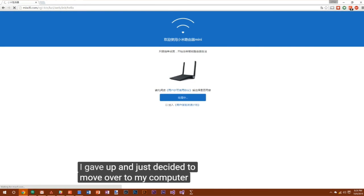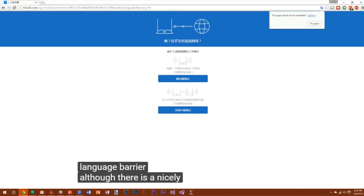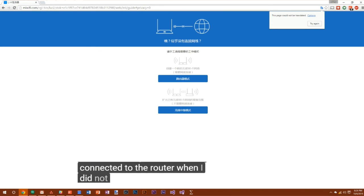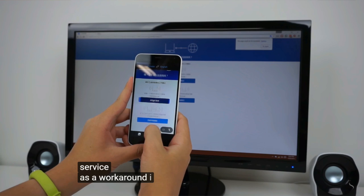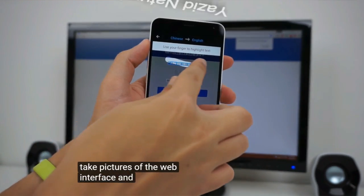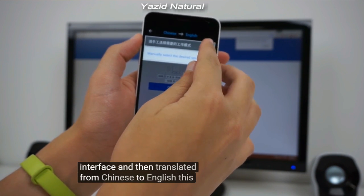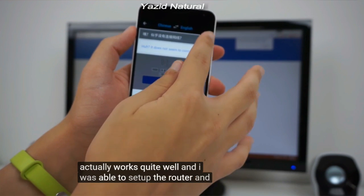Once I got the app installed and launched, I connected to the router in my home settings, and tried searching for the router within the app in order to set it up. Oddly enough, the app was unable to detect the router, even after multiple search attempts. After trying to get it to work for about 20 minutes, I gave up and just decided to move over to my computer. Here's where things get a little bit more complicated due to the language barrier. Although there is a nicely designed web interface for setting up this router, it's not available in English.